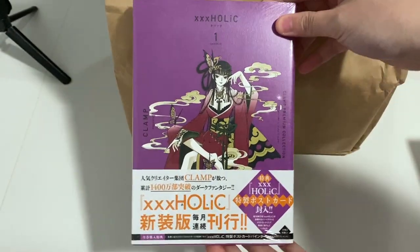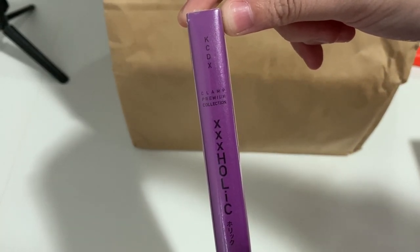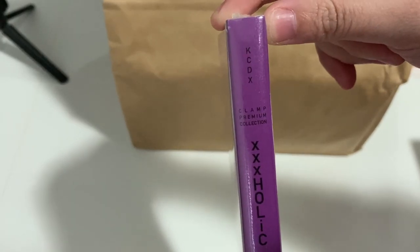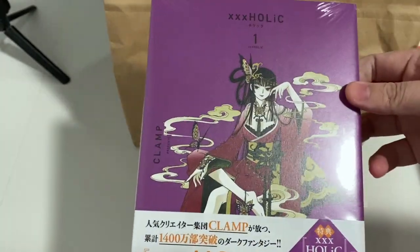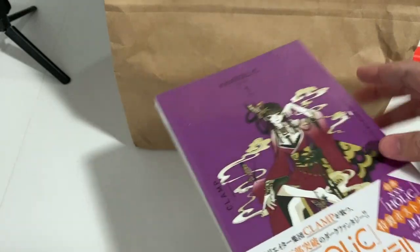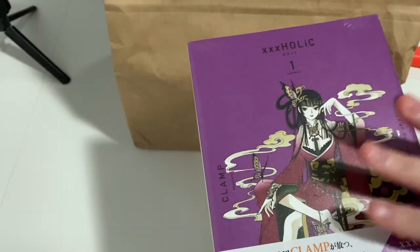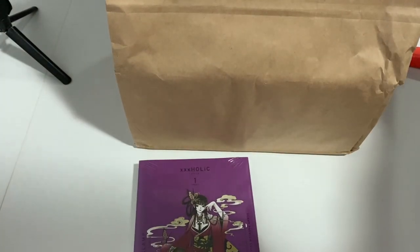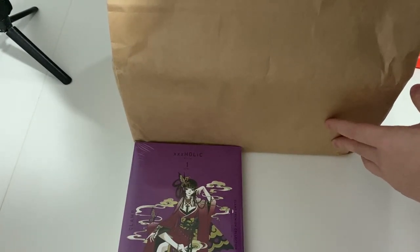Alright, so finally - this is what I've got basically. These are XXXHolic manga volumes from the Clamp Premium Collection. They've released new versions of their manga, which is obviously in Japanese, but that's still okay because all the covers are new drawings.